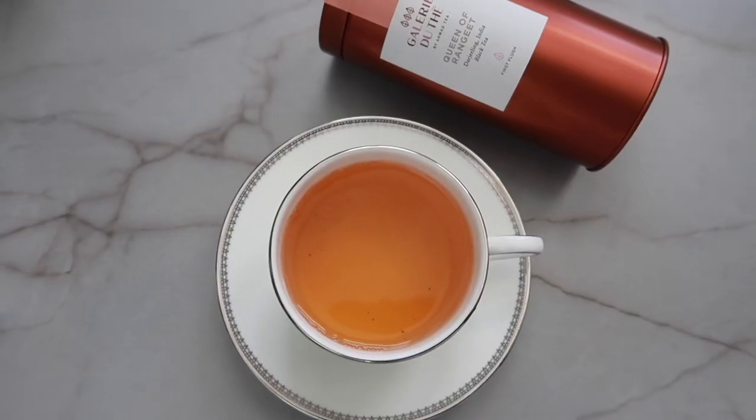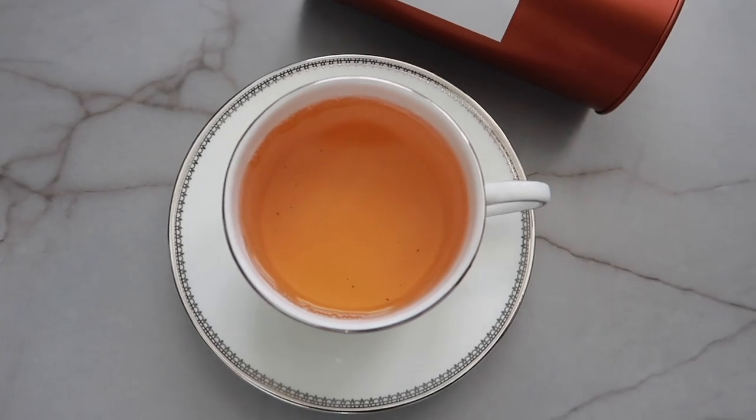Now it's time for the taste test. This is the champagne of teas — Darjeeling is so special. It's the first tea of the season, usually harvested around April. This tea is very fine; it has a very light, delicate flavor. What I love about Darjeeling is it has this almost champagne quality to it — a very light, delicate floral note and it's not too heavy.